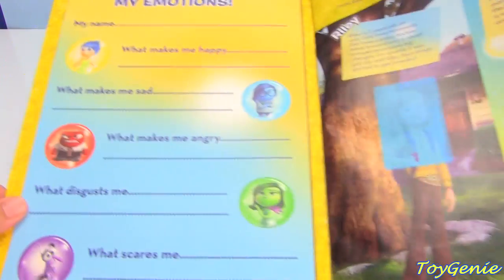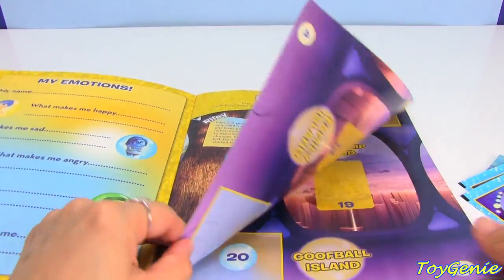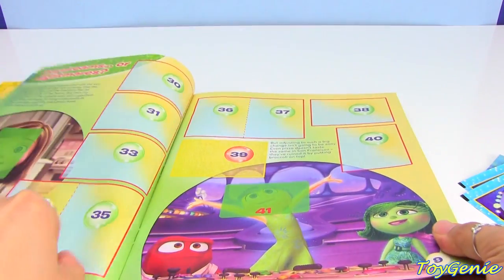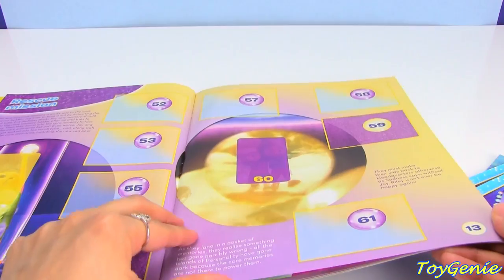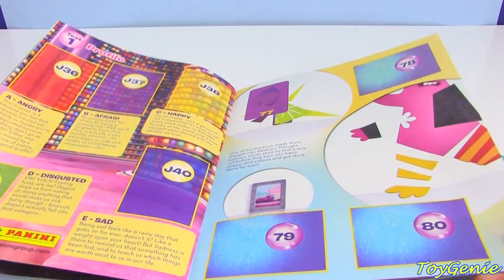And you can put your name inside and all of your emotions. Super cool. And when you are done putting all the stickers in, you will get a full story.